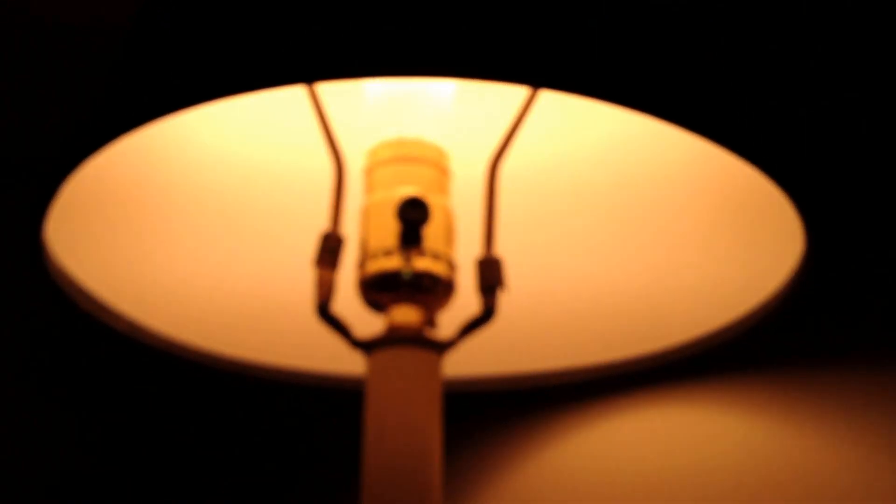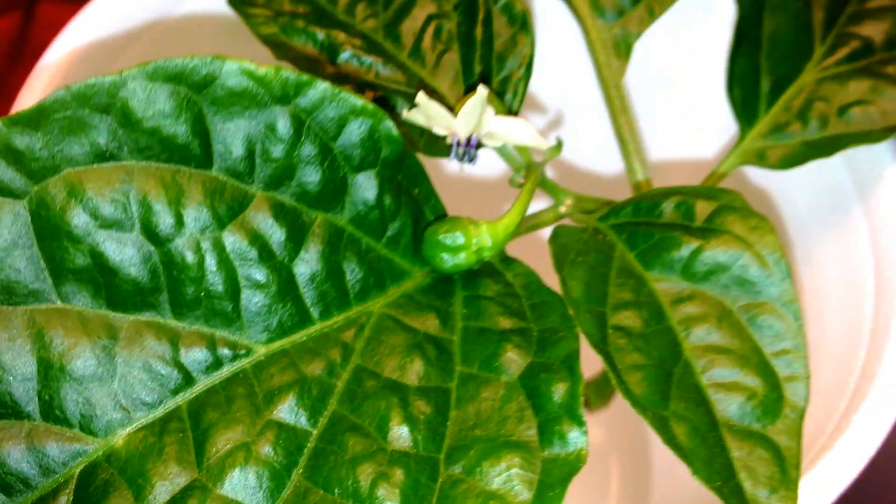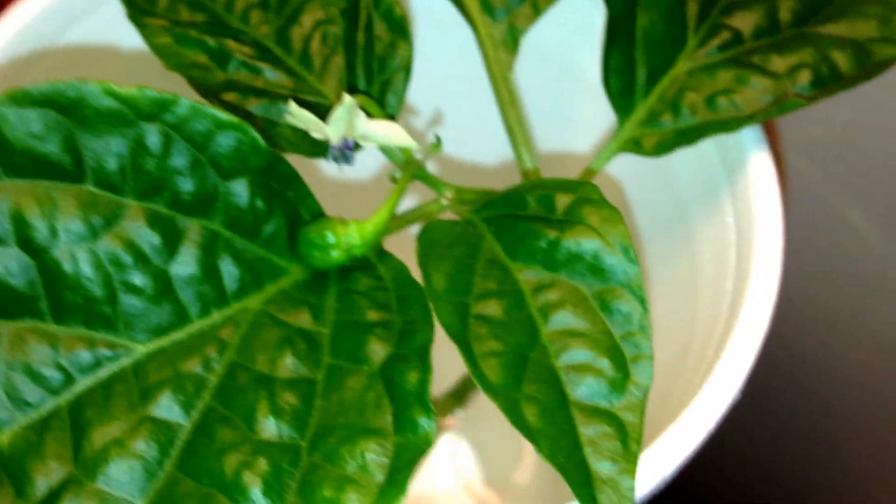So it's only been under this light right here. I don't know if that's enough lumens to flower a plant and produce peppers, but apparently it is because there it is and I tried flicking it off and it's not coming off. Pretty neat.